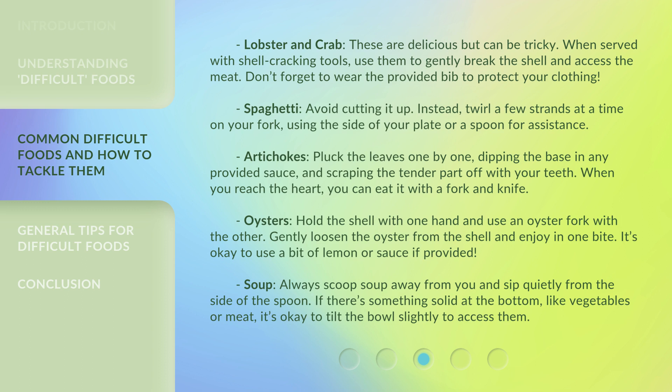Spaghetti. Avoid cutting it up. Instead, twirl a few strands at a time on your fork, using the side of your plate or a spoon for assistance.